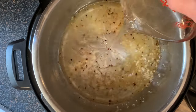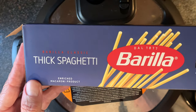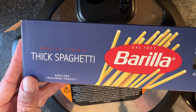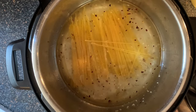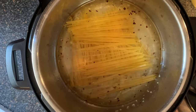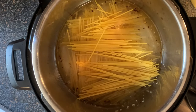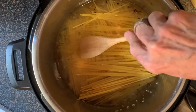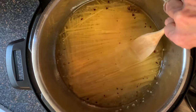Add your water. Now the type of spaghetti you want to use is thick spaghetti — the thin regular tends to cook too fast and will come out mushy. Break your spaghetti from the box in half and line it in your pot in a crisscross fashion. This will keep your pasta from sticking together while it's cooking.